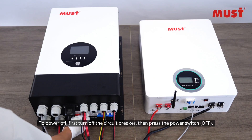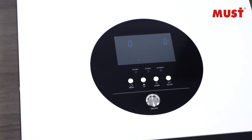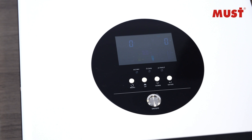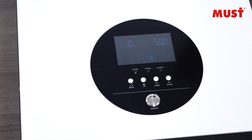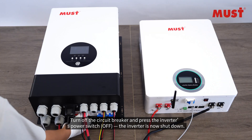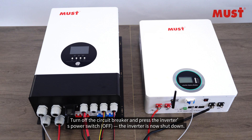To power off with AC: first turn off the circuit breaker, then press the power switch off. Turn on the PV circuit breaker and press the inverter's power switch on to start with PV input. To shut down, turn off the PV circuit breaker and press the inverter's power switch off. The inverter is now shut down.